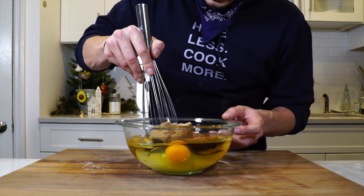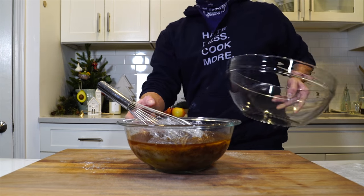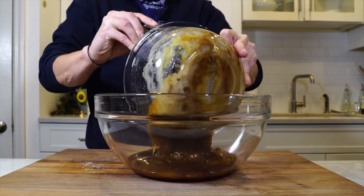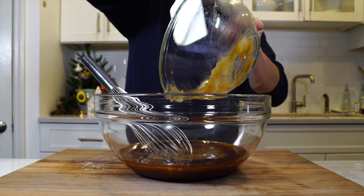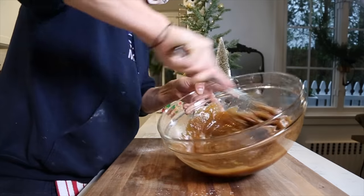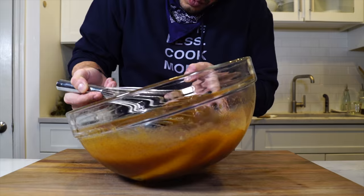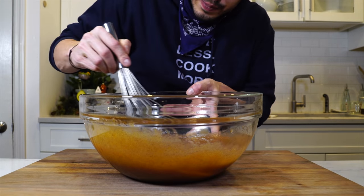Let's whisk this together — I want the sugars to kind of dissolve. I'm just going to do it in a bigger bowl. Always do it in a bigger bowl; I think that's always the lesson. Once it's like that it should be good — we're going to set it off to the side while we cut our apples.